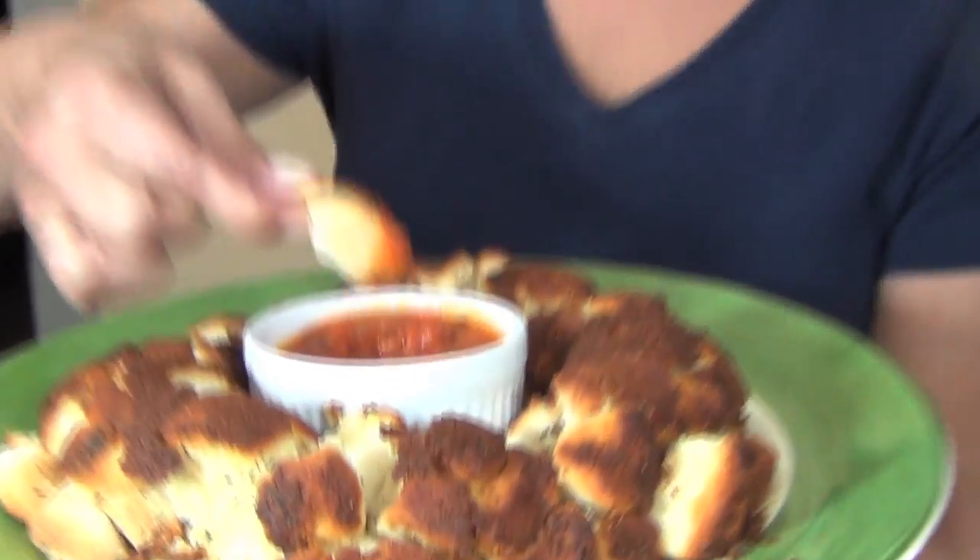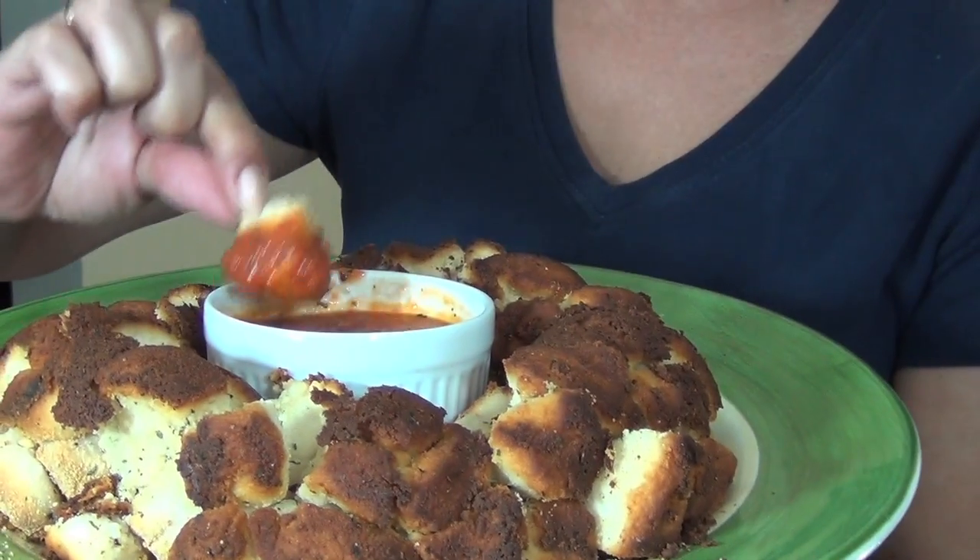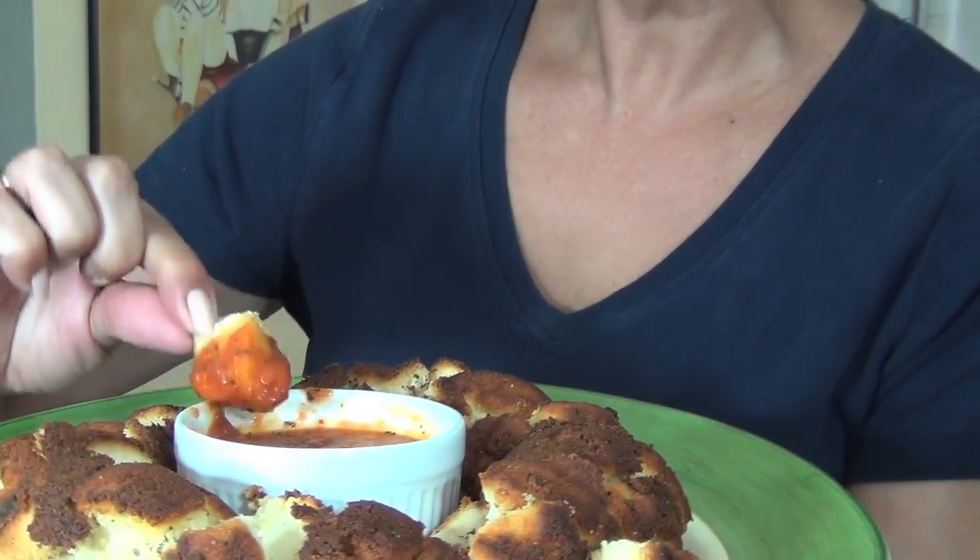It just came out of the oven and look — what I do is I put my favorite marinara sauce in the center in a bowl, and that's how I serve it to people.